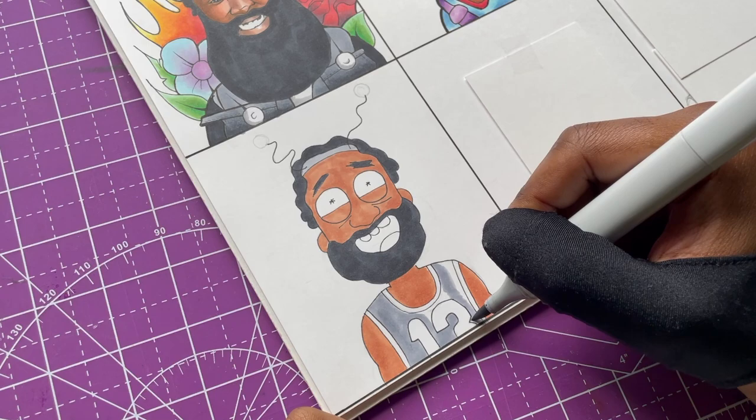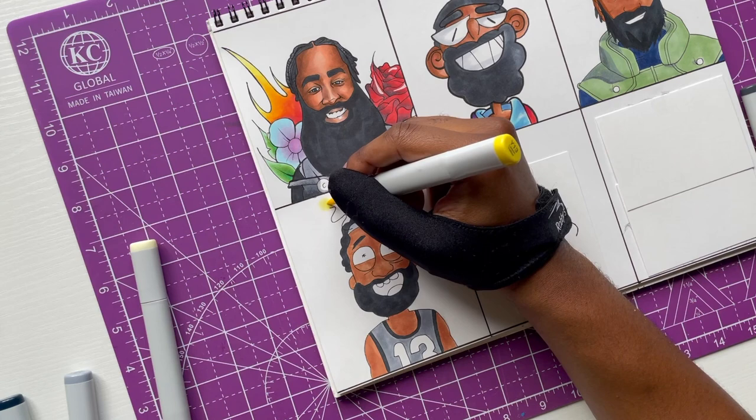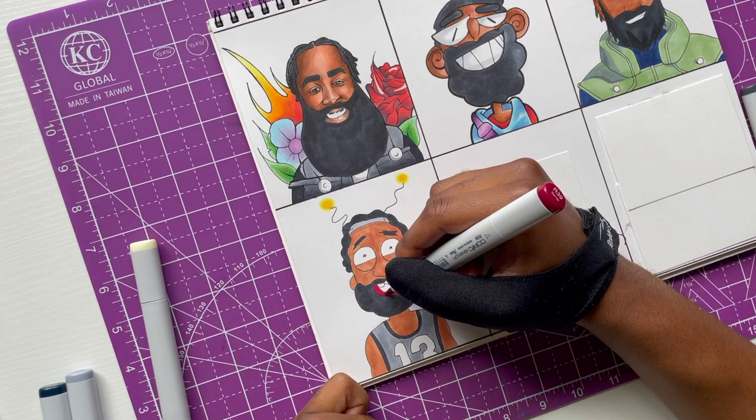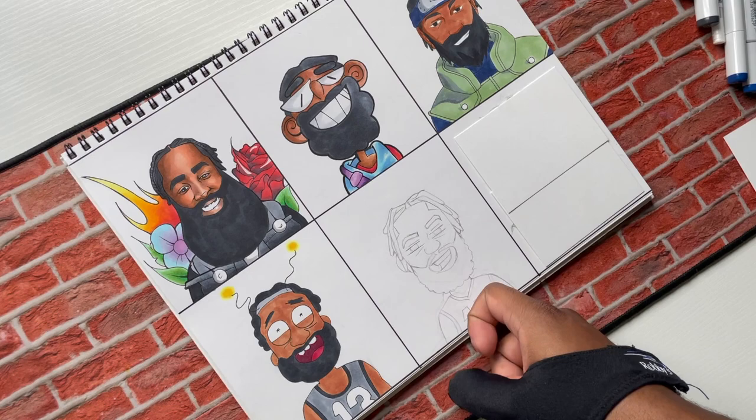At this part of the video I realized I wasn't drawing Harden with his uniform on — I didn't have him in any Nets jersey. When I did the Gox style I did try to draw the blue uniform they have. I realized I wasn't drawing him in his uniform really, so I had to make sure to include that. I got that together, but moving on to the next one.